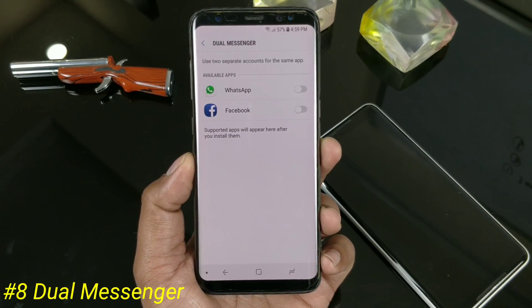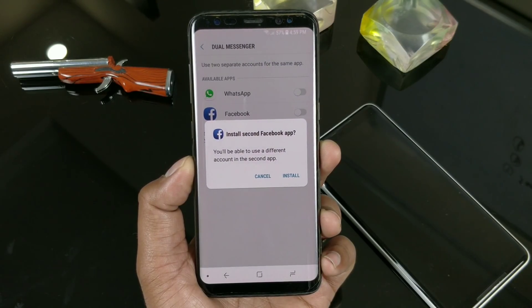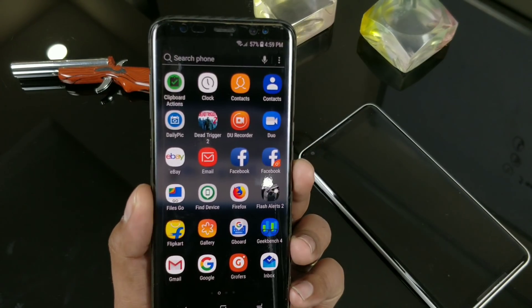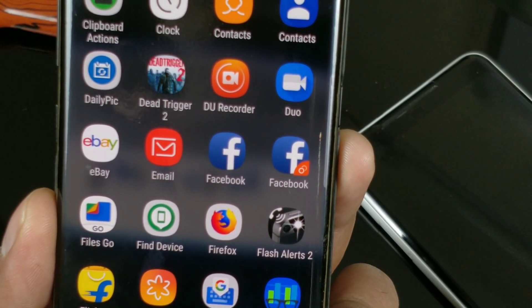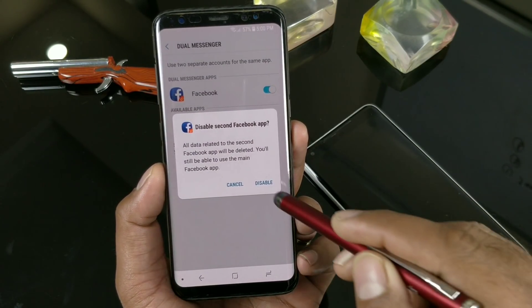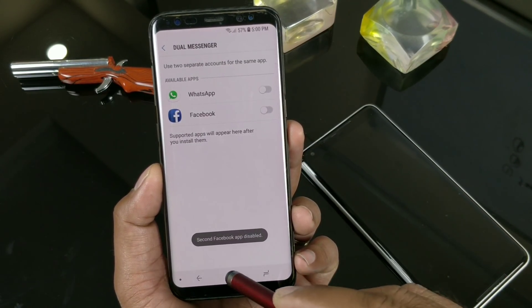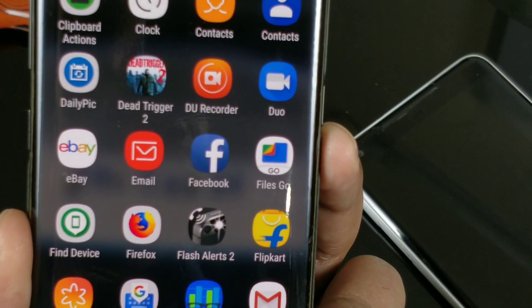Your phone now supports Dual Messenger. Not all applications are supported — it just supports a select few. I have Instagram installed but it's not showing; it's just Facebook and WhatsApp. Twitter also you cannot create a second instance. There is an option that shows a different sign indicating it's a dual messenger, and you can easily disable it from there. Go back to the app drawer and your dual messenger is gone.